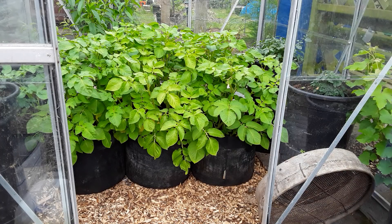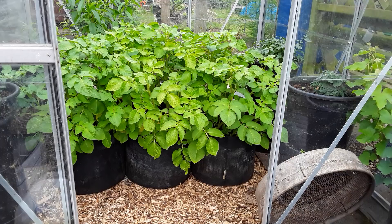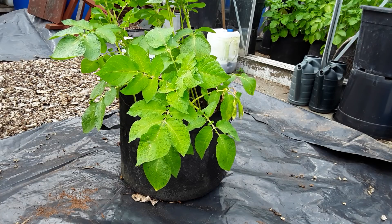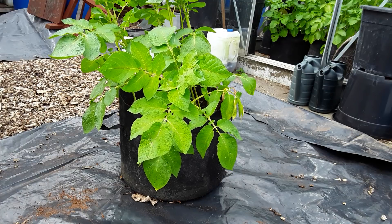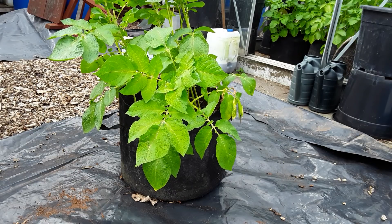Welcome back my friends, it's that time again — my first potato reveal, Pentland Javelin, 80 days. Let's get this one out. It hasn't had any water last night so hopefully it won't be too wet, but we'll see whether I've been watering enough. This is a good test. Let's get it out and see what we get in the first 80 days.